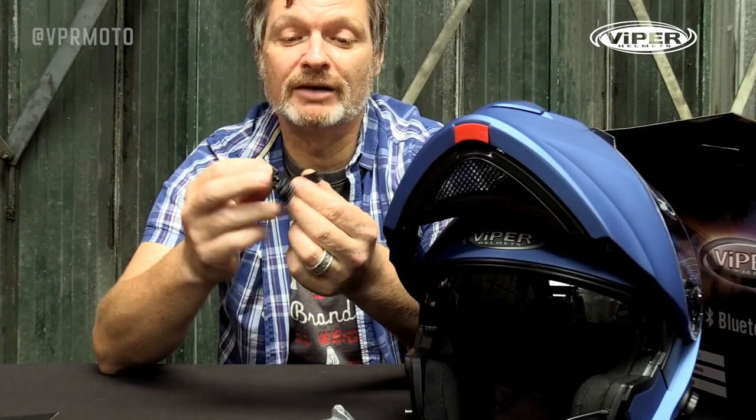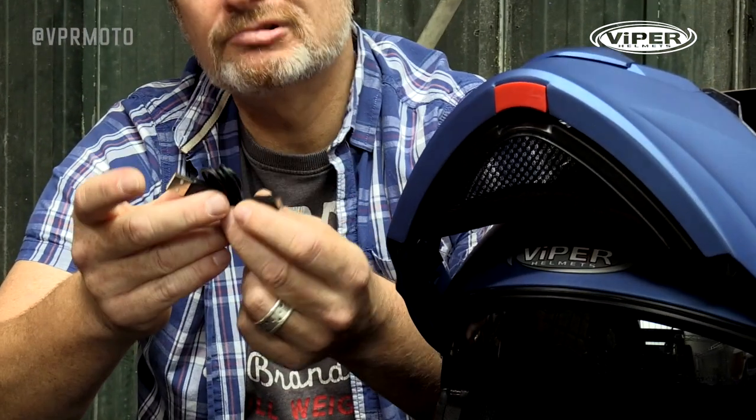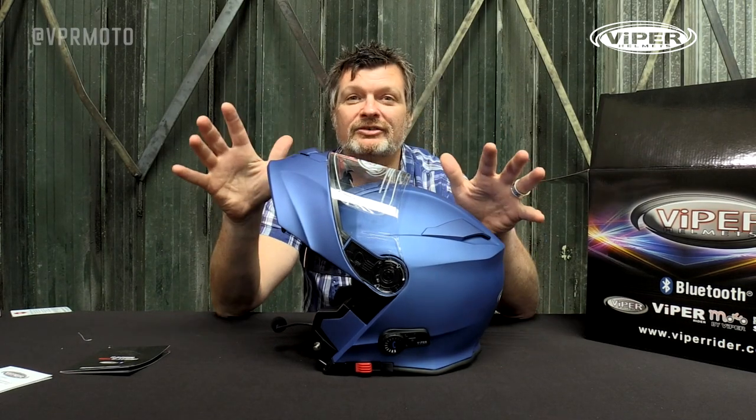I've been assured by Viper that this USB cable can be plugged into absolutely any USB port. This is great if you're out touring on your bike or if you've actually got a USB port on your bike, which a lot of bikes have nowadays. So let's take a closer look at the actual functionality of the helmet and what it can do.